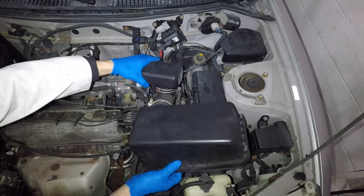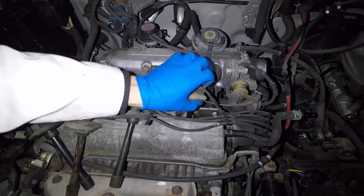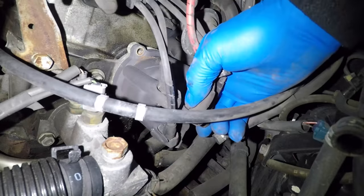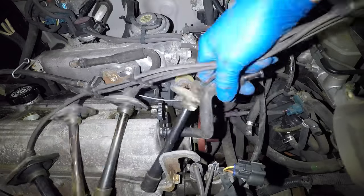The airbox hose clamp takes a 10mm socket. I'll pull out the air filter too. Next, pull the spark plug wires off the plugs but leave them connected to the distributor. Use an 8mm socket and a 3-inch extension to remove the two distributor cap bolts. Pull the ignition wire off the coil and take the cap and wires out of the car.